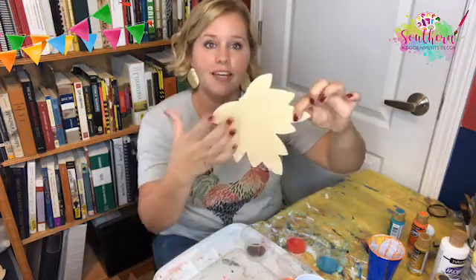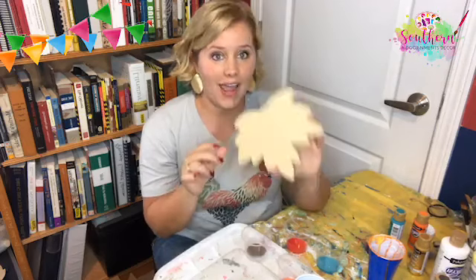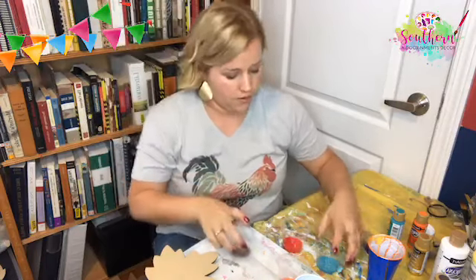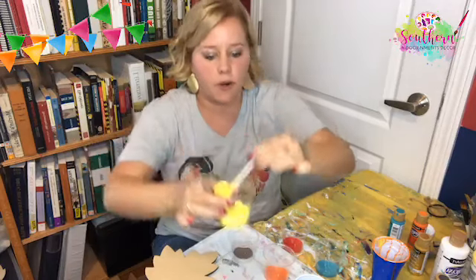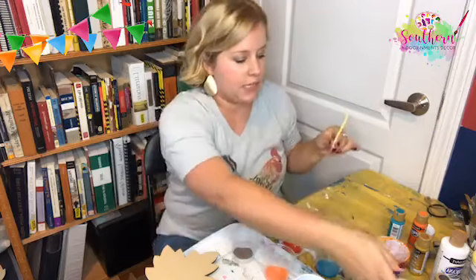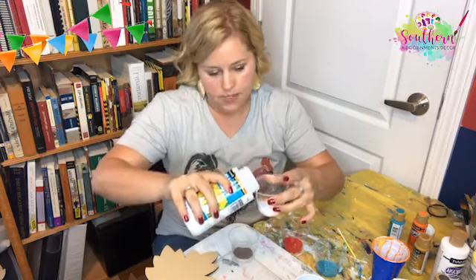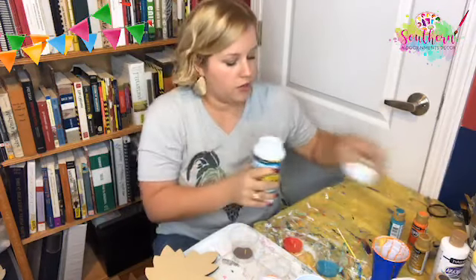I'm doing a paint pour technique on this little bitty door hanger attachment leaf — it's going to be glued when completely dry to an acorn door hanger that I'm painting. So we've got red, a little bit of brown, peacock teal, orange, and yellow — which already has pouring medium mixed in. I didn't really have popsicle sticks; this is just one of those things I decided to do and five minutes later I'm doing it.